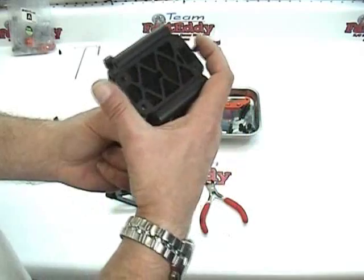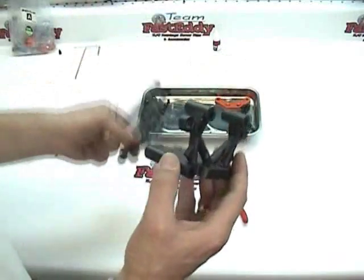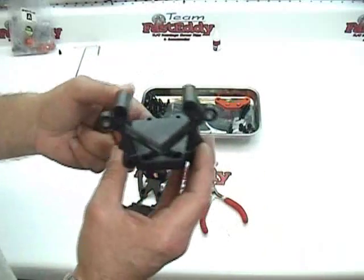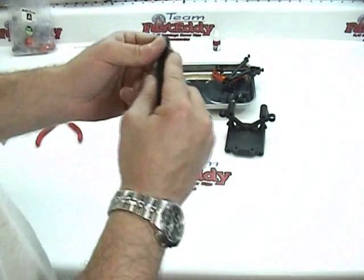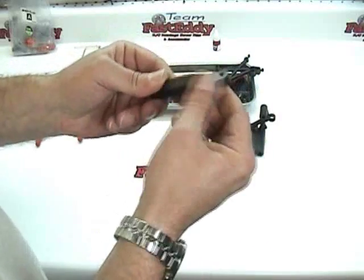So we're going to go ahead and shut the camera off, trim off all the little pieces that are left behind on all three parts, and get them ready to assemble. Alright, we have all the parts cleaned off so that there are no more parts hanging off that we can hurt our hands on.